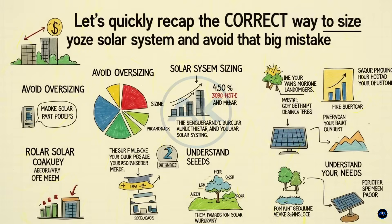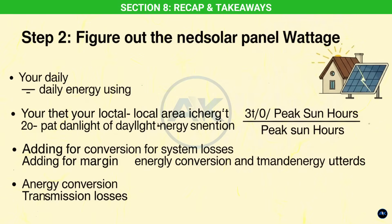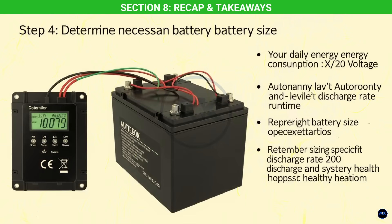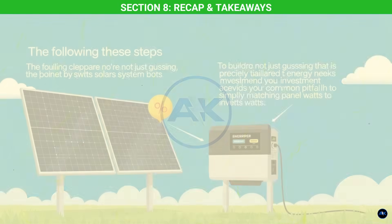Section eight: recap and takeaways. Here's the correct way to size your solar system. Step 1: forget the inverter wattage initially — start by accurately calculating your daily energy consumption in watt-hours. Step 2: determine your required solar panel wattage by dividing your daily consumption by your local peak sun hours, then account for system losses. Step 3: choose an inverter whose maximum PV input power is equal to or greater than your calculated panel wattage, and ensure your panel stringing (series/parallel) respects the inverter's MPPT voltage and current limits. Step 4: if you need batteries, size them based on daily consumption, desired autonomy, and battery characteristics — and don't forget your charge controller.